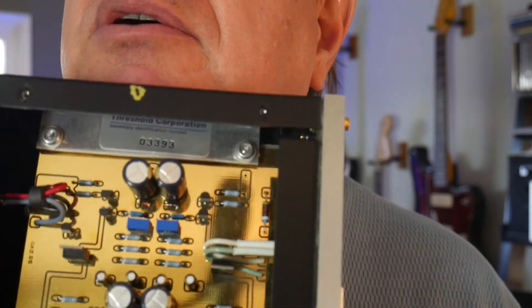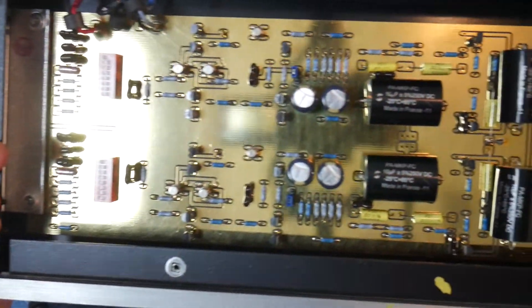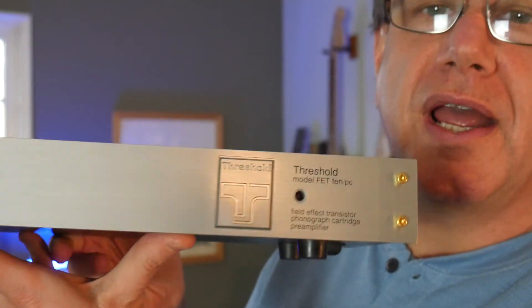There's a Threshold serial number in there — look at this quality construction. You just don't see construction like that anymore. This is like a work of audio art. They just don't make them like that anymore. That's it guys — my first of hopefully many hi-fi videos. The Threshold model FET 10 PC phono preamp — ask for it by name. Did I mention this is a thousand-dollar piece today? I spent four dollars on it. Thanks for watching — let me know your comments, what preamps you're using, and if you've ever heard Threshold equipment. It's great stuff — talk to you soon!